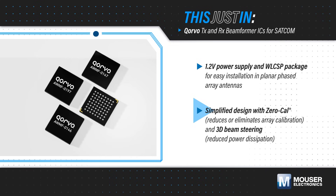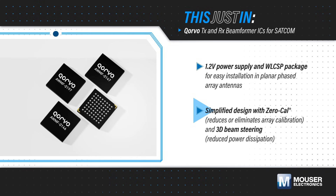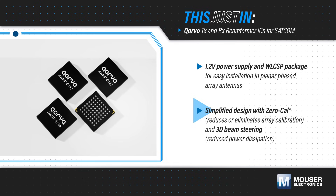Antenna design is also simplified thanks to integrated temperature compensation, zero-cal technology to reduce or eliminate array calibration, and kinetic green 3D beam steering to reduce power dissipation.